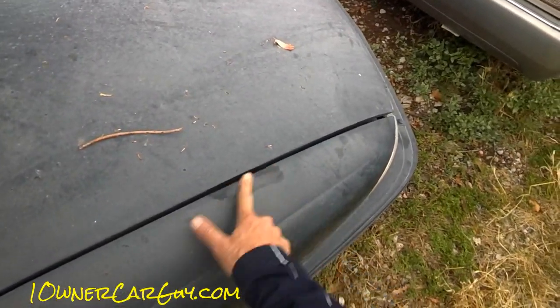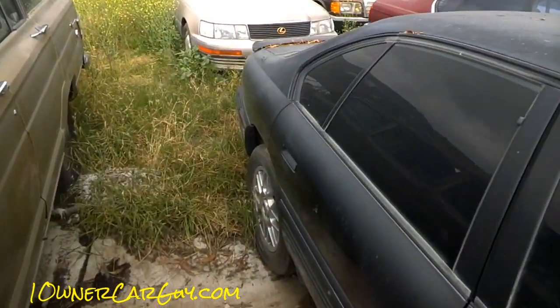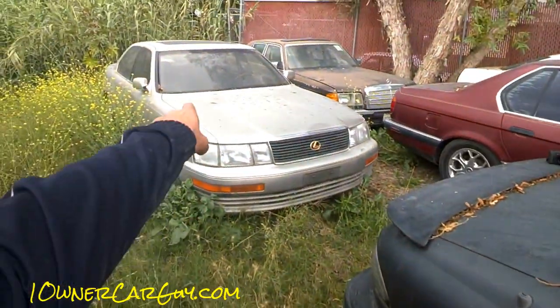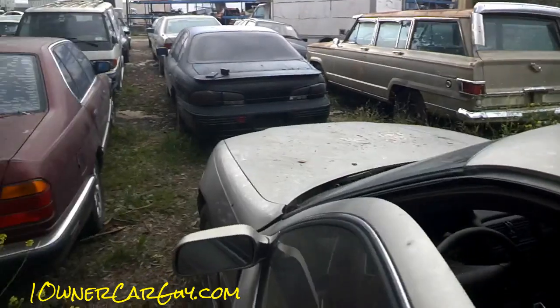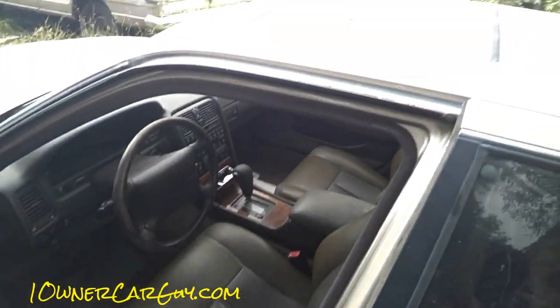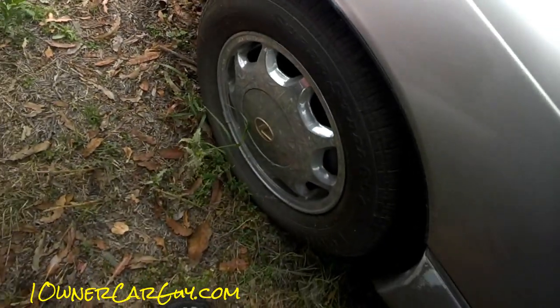More cars on the lot: Bonneville SSEi — faded like crazy but it'll actually buff out, it's in good shape. There's a video on my channel. You can see a shine coming through — nice wheels, nice tires. I'll take 550 bucks. Lexus — it's got a throttle positioning sensor problem, I just want to get it out of here. Seats are nice, it's a nice car. The clear coat is just beat to hell but you could buff it out. 995 bucks — get this thing out of here.